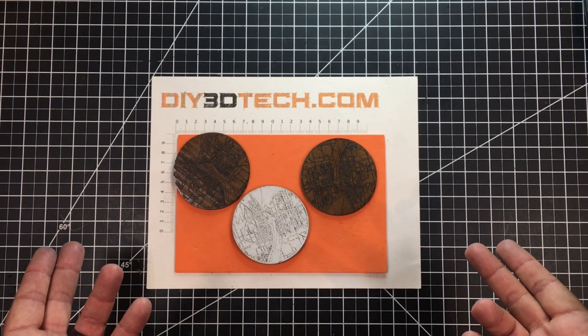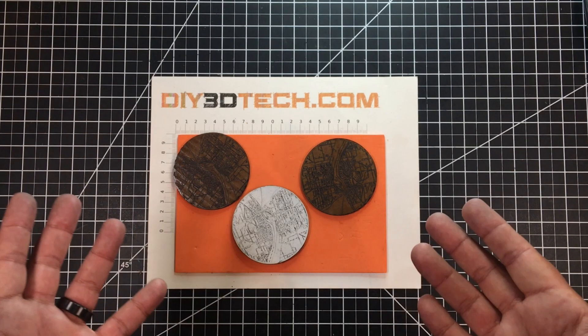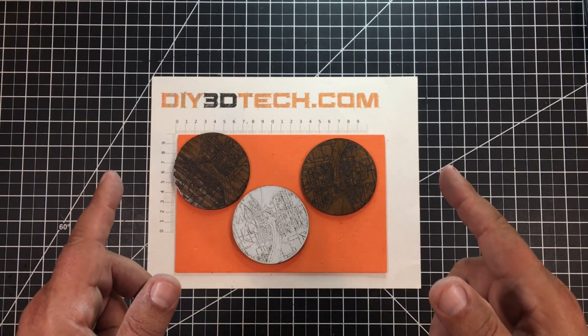Are you looking to coast into some cash? Stick with me because I'm going to show you how to do it with your desktop laser. Let's jump into this together.